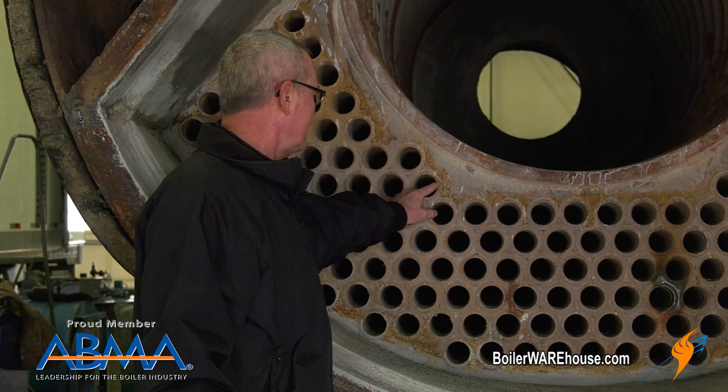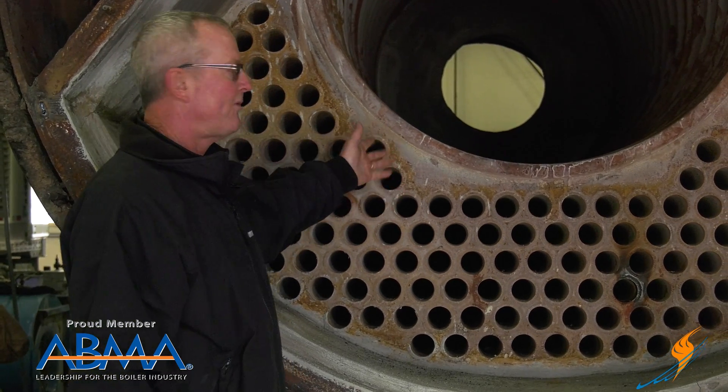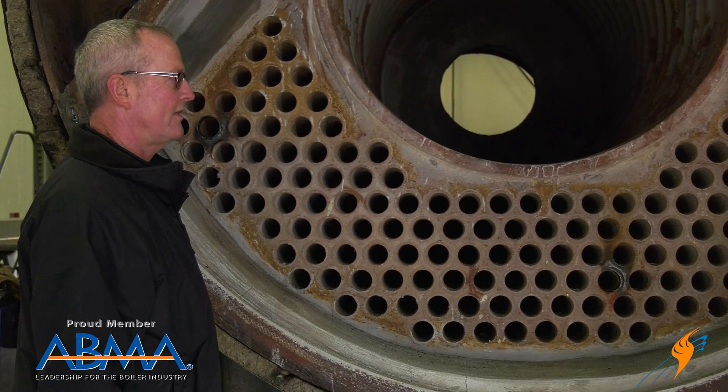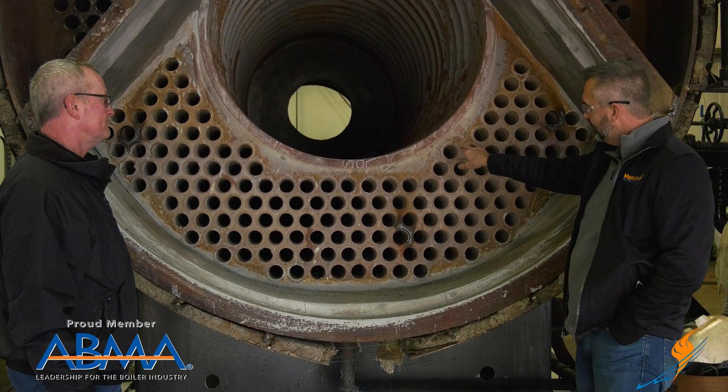That crack will start running back inside the tube sheet. When it goes back inside, it'll run into the tube sheet, and before you know it, you've got a crack in the tube sheet and all kinds of structural issues that have to be addressed.